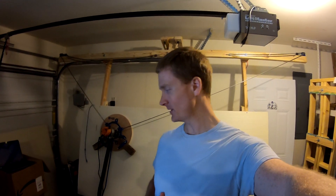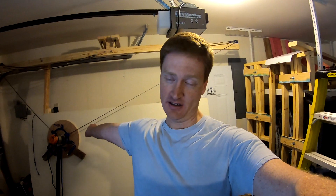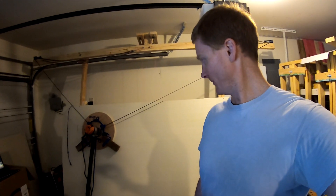Hey friends, Ryan here and welcome to part two of me trying to get this Maslow thing to work. I want to point out that it's not Maslow's fault it's not working — it's my fault for not knowing how to use it, although I'm gonna blame some on the router because this whole Z thing is a little hokey. Hopefully we can get it fixed here.